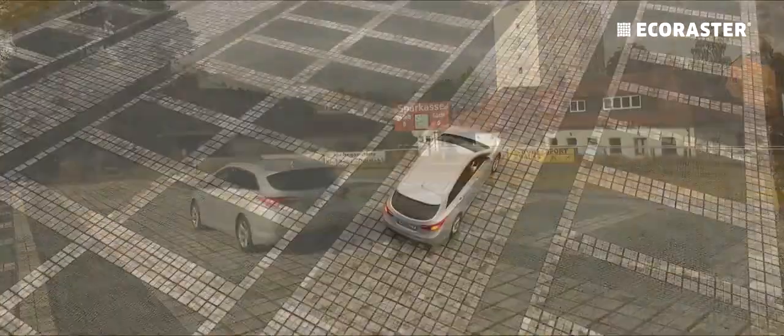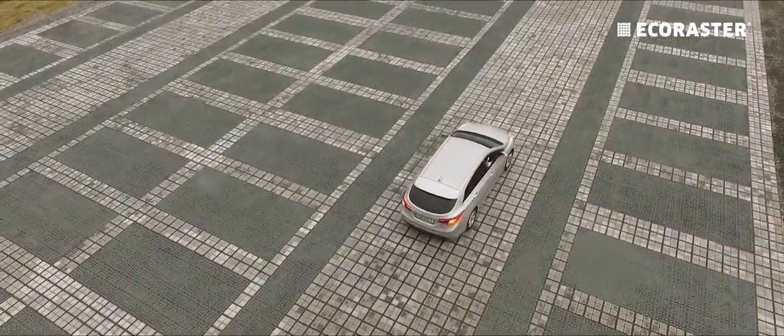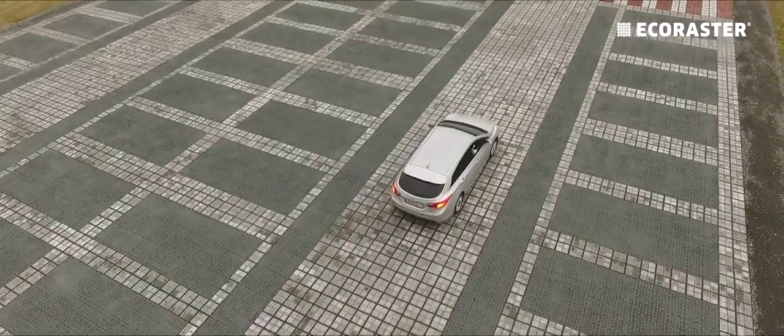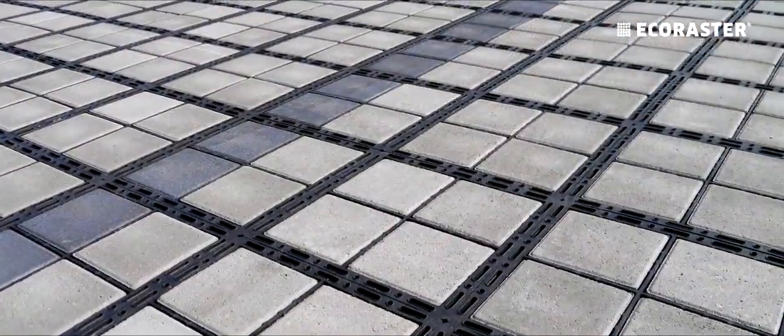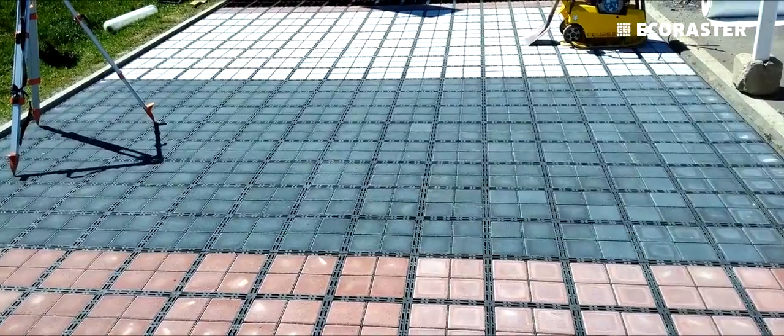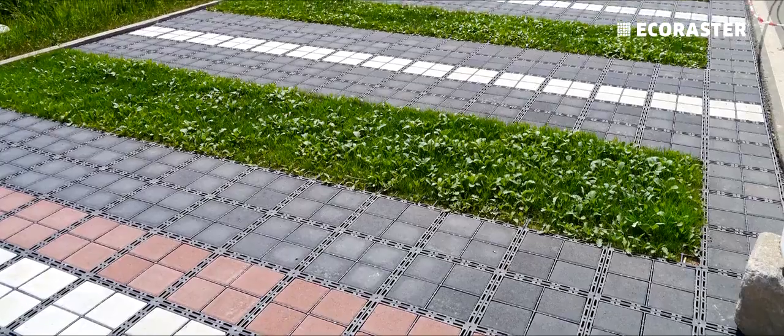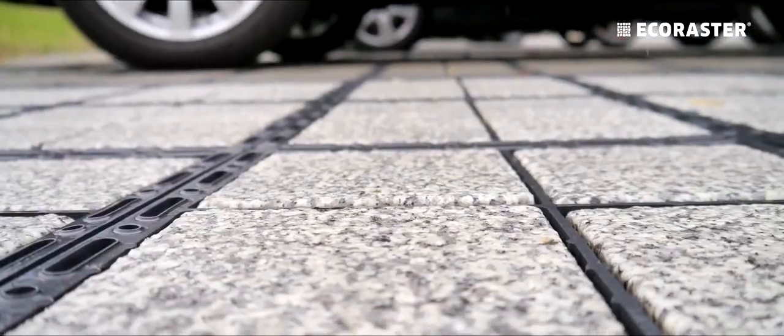Design modern areas without having to create expensive rainwater collection measures, additional drainage or offset areas. A variety of stone colours, or seamless incorporation of planted Eco Rasta floor grills, open up a wide range of possible uses.